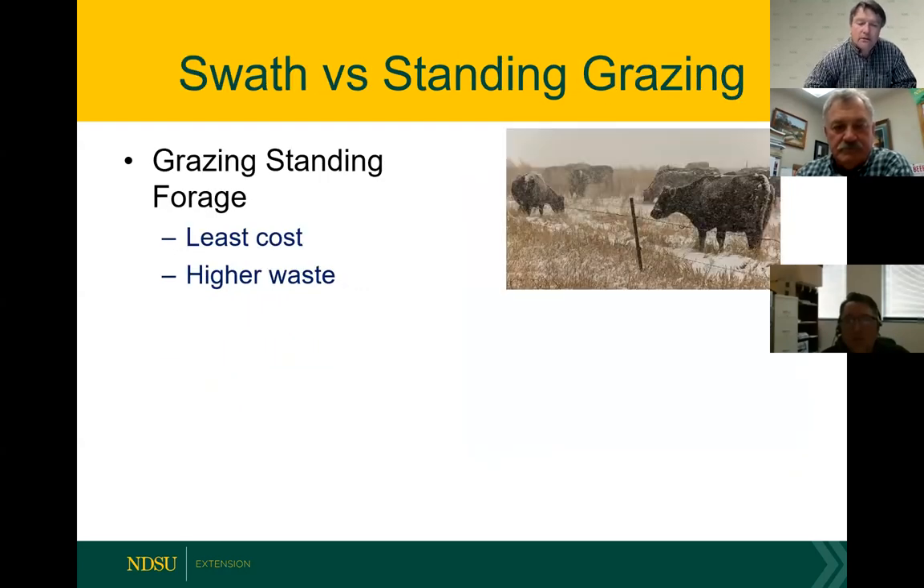When you look at the question it usually comes down to: should I swath graze it or should I stand graze it? Standing grazing is still an option because it tends to be your least cost when it comes to grazing these crops. The problem with standing grazing, especially this time of year when it's pretty mature, is you risk a higher level of waste — primarily trampling from those animals. It tends to be less palatable so you see more trampling and more deprecation on the feed.